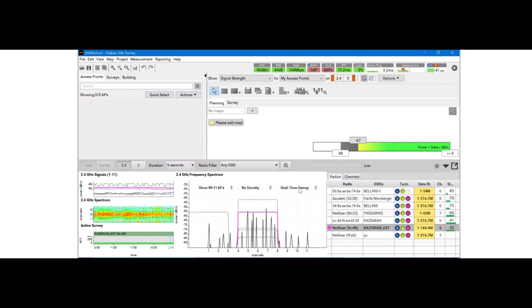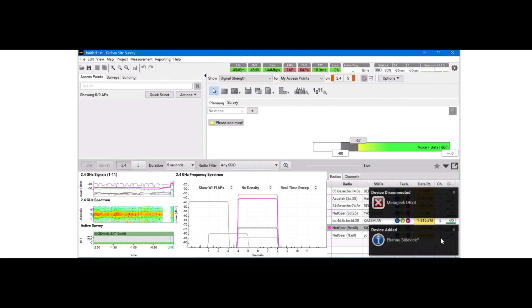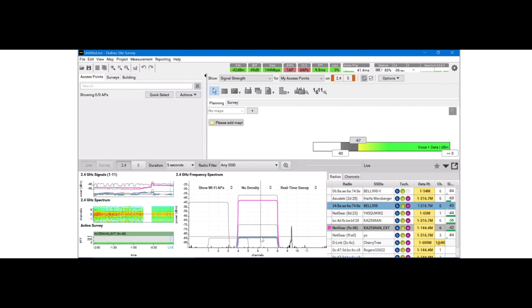Now if I switch to the Ekahau Sidekick, you will see a significant difference in real-time sweep performance, which is 10 times faster than the DBX adapter. Disabling the spectrum DBX adapter and now enabling the Ekahau Sidekick — it will take a few seconds to populate. The Sidekick is now enabled and the MetaGeek DBX adapter is disabled. Sidekick shows power, the 2.4 and 5 GHz bands, signal strength in dBm, and both 2.4 and 5 GHz simultaneously. You can see how fast the sweep rate is — it's very clear.